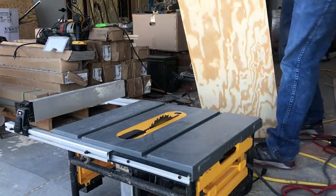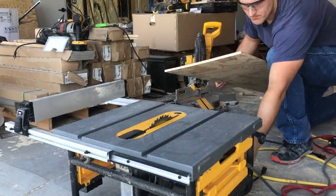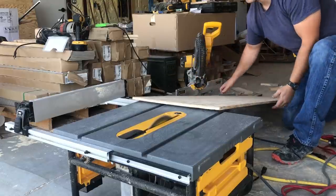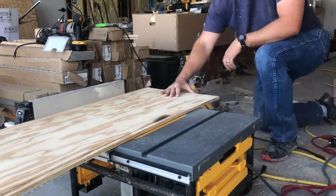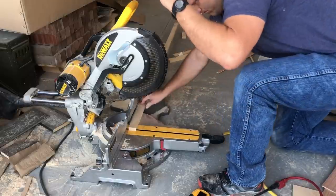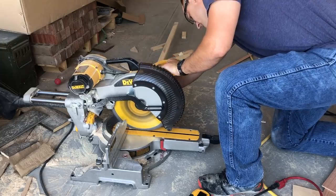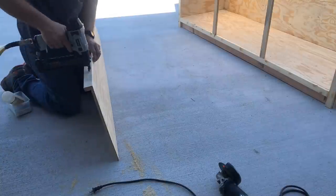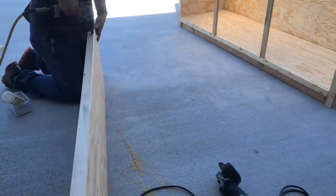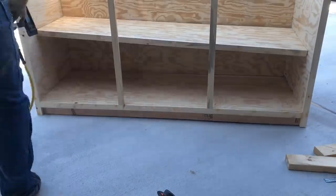Let's make a shelf for the inside of the island. Cut a piece of half inch plywood that's 69 and a half inches long and 16 and a quarter inches wide. We also need another one by two cut to 69 and a half inches. Nail and glue that one by two to the front of the plywood. I recommend attaching this shelf about 18 inches up from the bottom piece of plywood.